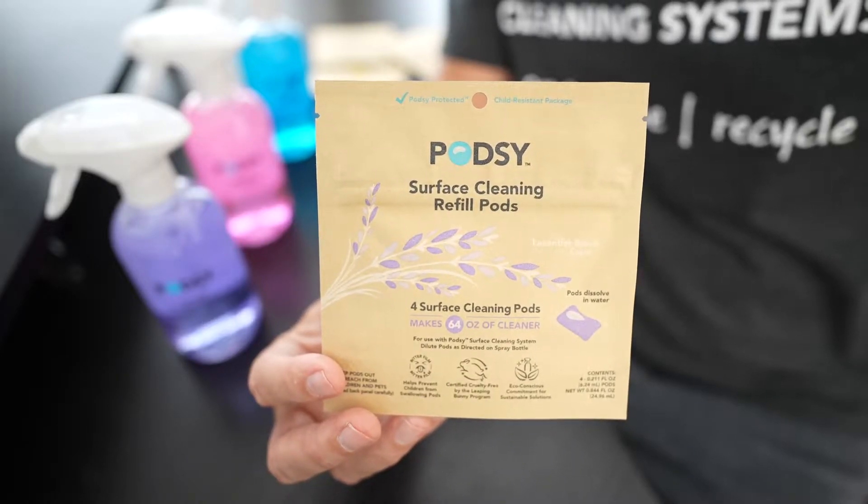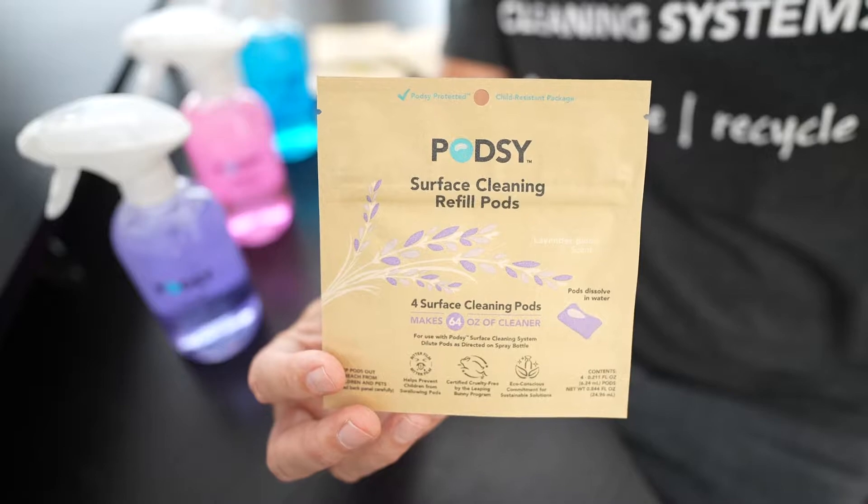PodZ pod pouches are so easy to use. There's only two steps when opening them for the first time.